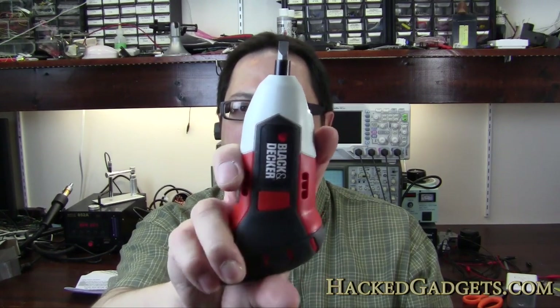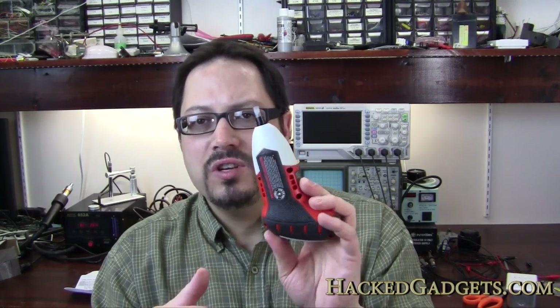You can do it this way, up, down, sideways, whatever you want. So let's crack this open and see what sort of technology is on the inside of this thing. Let's take it to the bench.